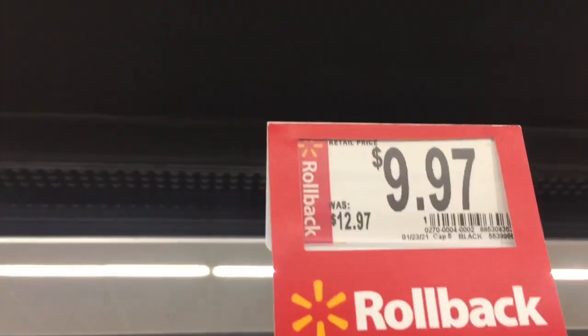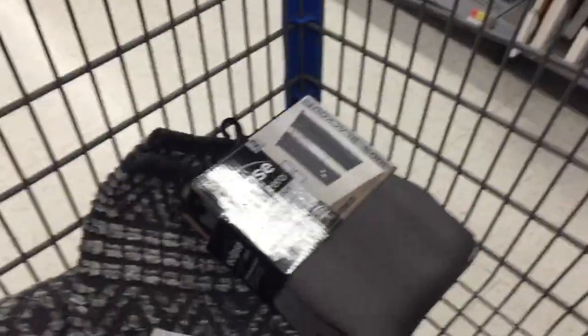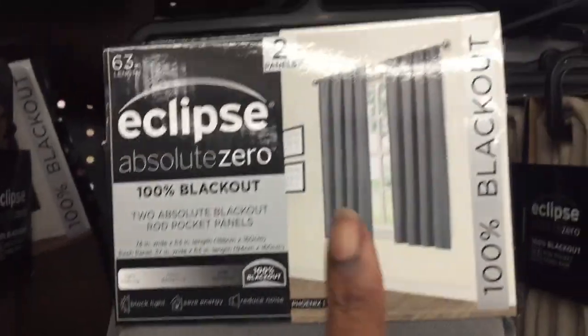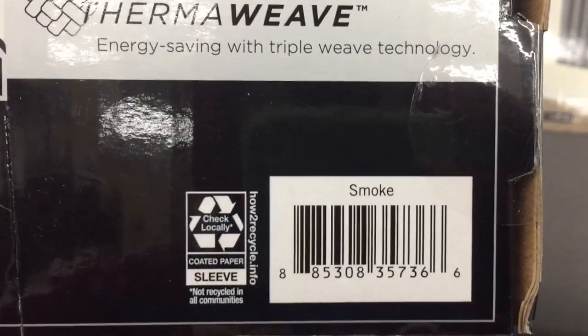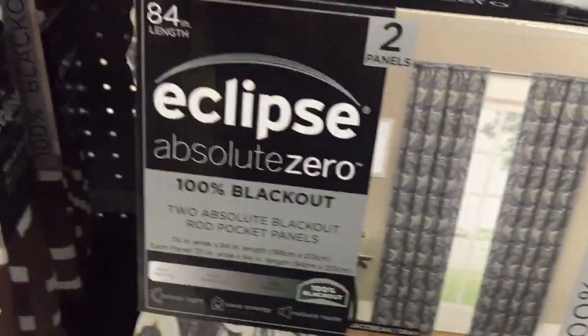Okay friends, the blackout curtains that are originally $12.97 — we have the black, the blue, the gray. The short gray ones are labeled at $12 but they're not — let me give you the barcode. They are $9.97, not $12.